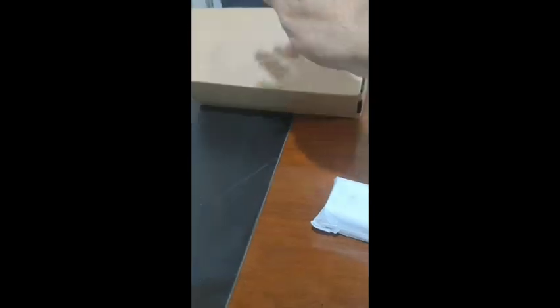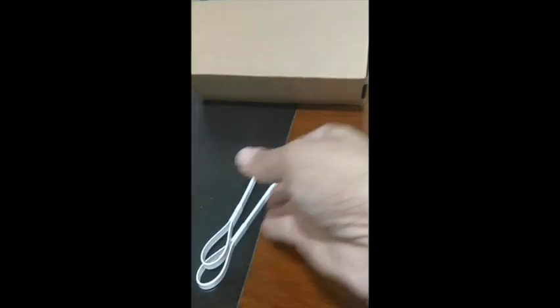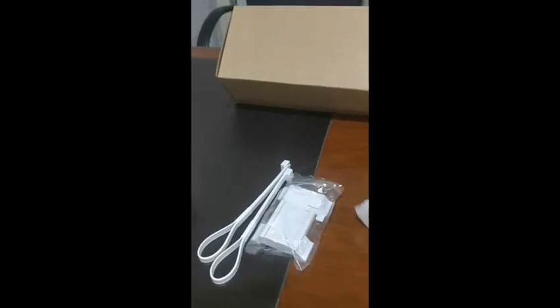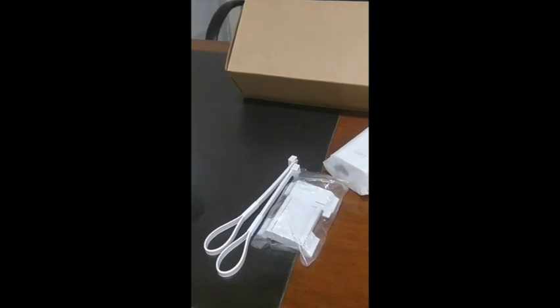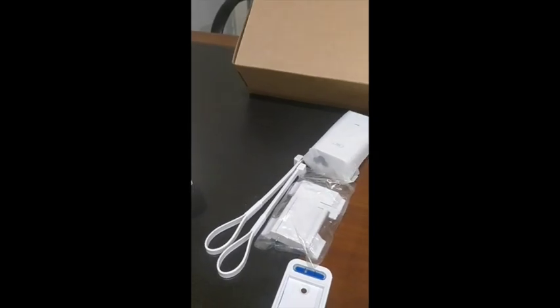The last item is a cable tie. If you want to hang this unit outdoors on a pole, you will use the tie with the pole. So basically, these are all the things included in the box.